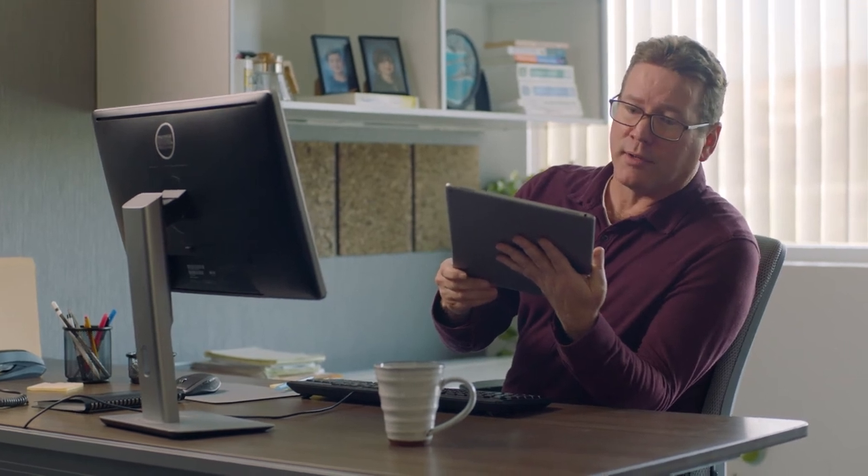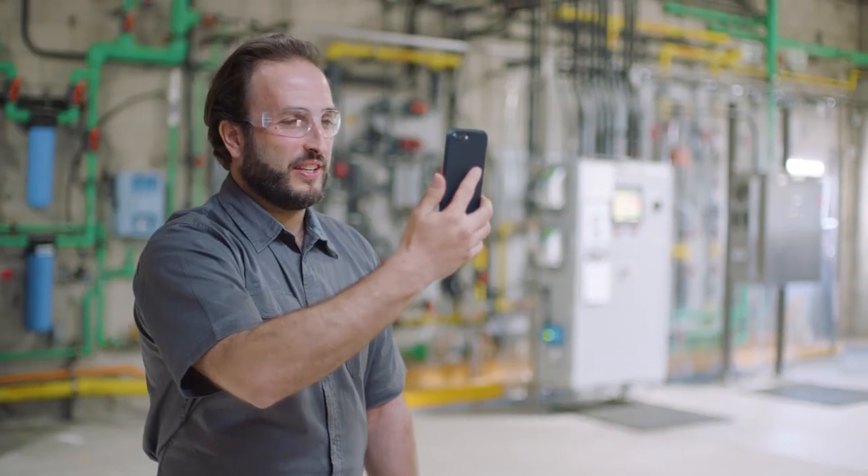Looks good from here. Hit me back if you have any other issues. I'll be here to help, okay? Okay, definitely. Thanks so much.